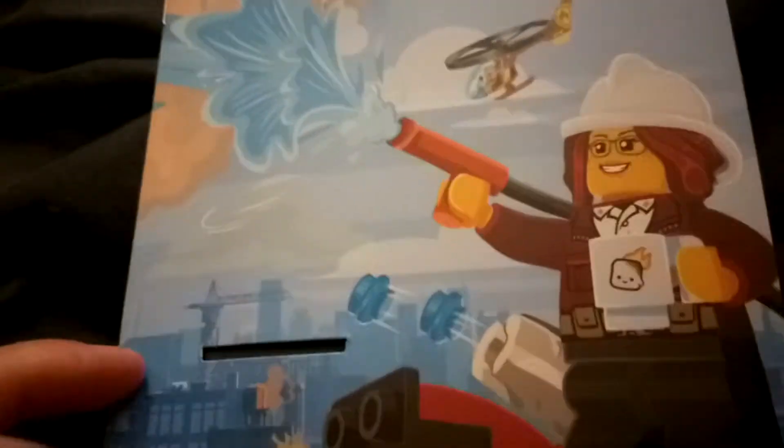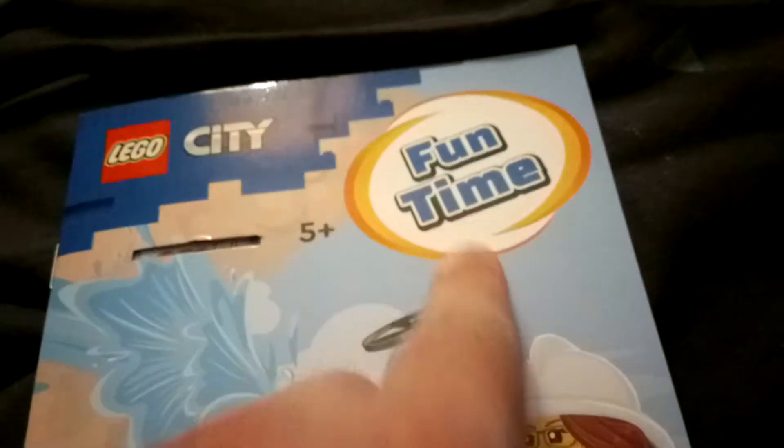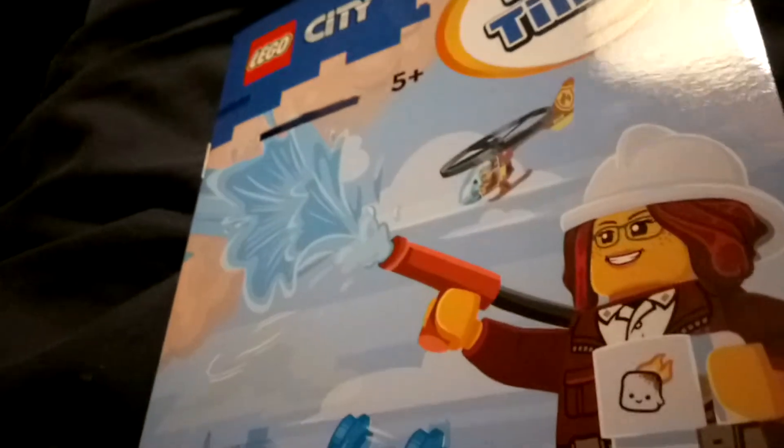Hello Toy Reviewing Army. Today we are doing a toy review on Lego City Funtime. It comes with a Lego figure which I'll be showing you in a minute.